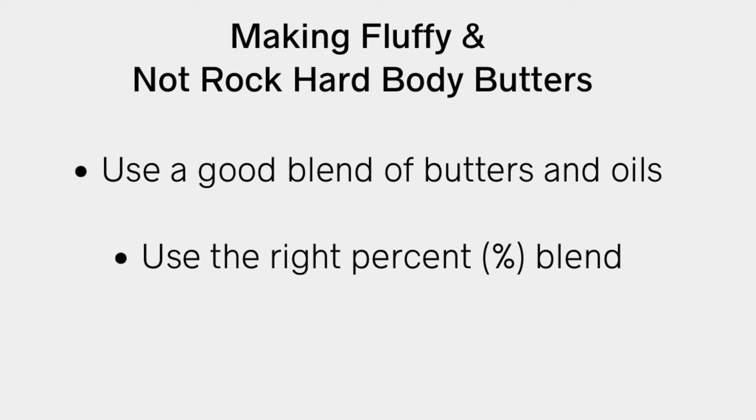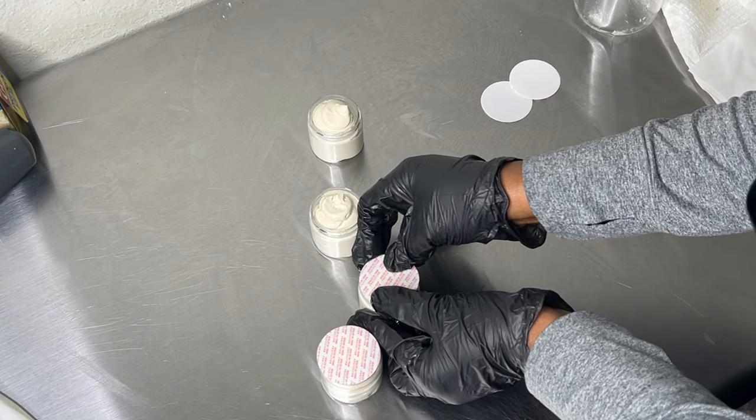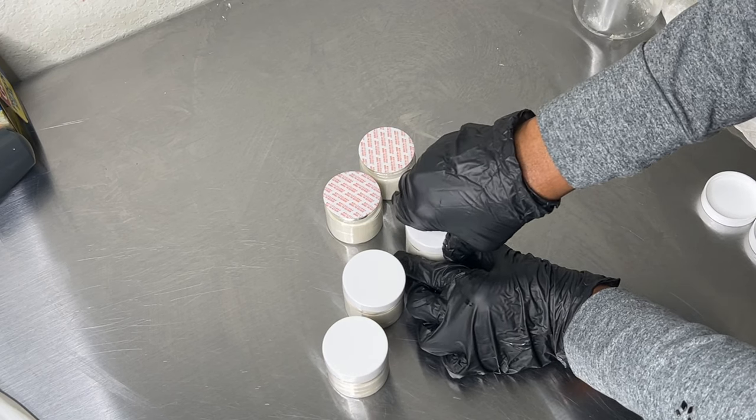Now I'm going to address making fluffy and not rock hard body butters, because I've gotten a lot of questions about my own body butters and how I came up with my blend. It really all comes down to testing and using the right percent blend. Choosing a good blend of butter and oil ratio is what makes the difference in your body butter products, because you have to understand how the plant butters and oils work in combination together.